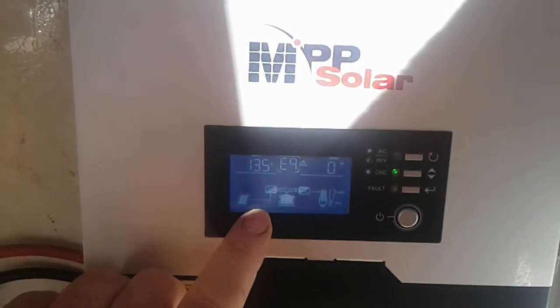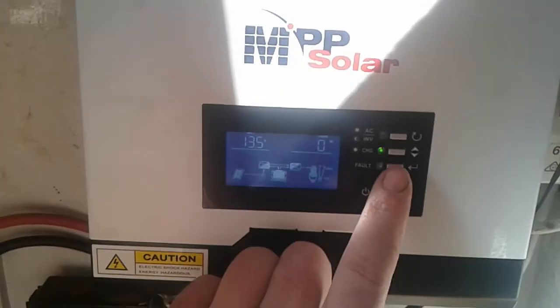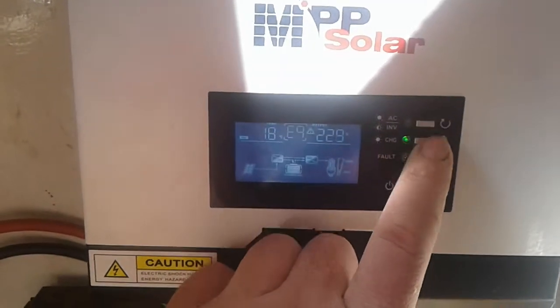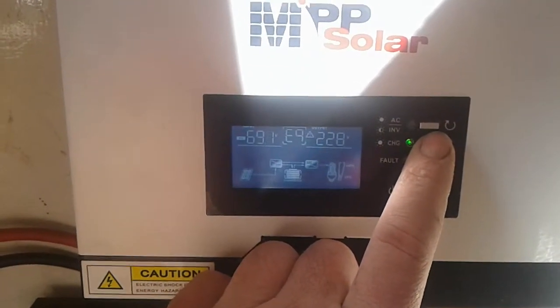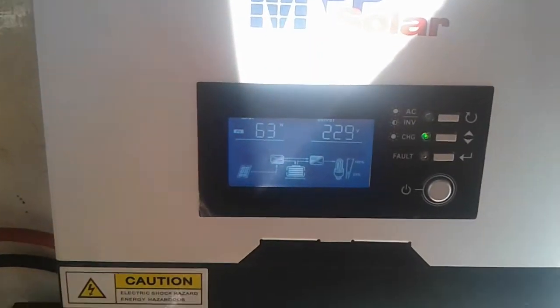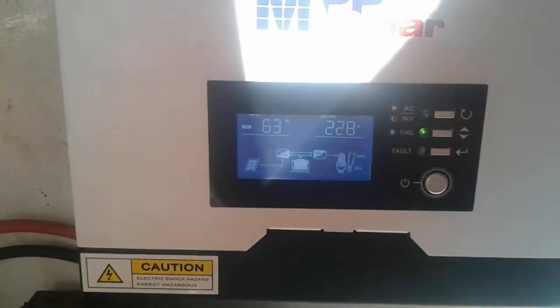I've got tons of solar coming in — this has a thousand watts of solar connected to this unit. It's only pushing absolutely bugger all through it when it should easily be able to be maxed out, which is about 500 watts for this unit.